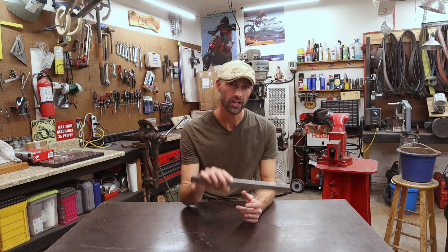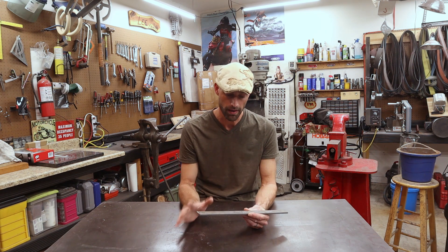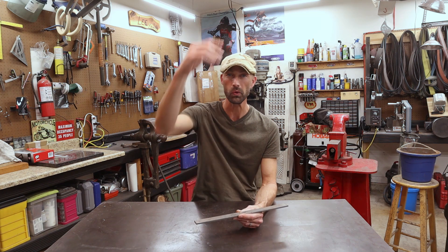However, I do have a perfect piece of 1084 bar stock right here which I will be using for my Puukko knife. I am going to do some really cool things with this — I'm going to follow along and show you.